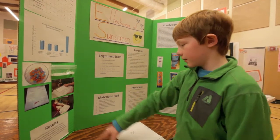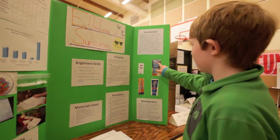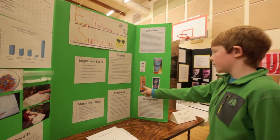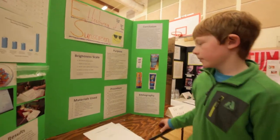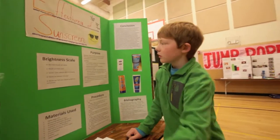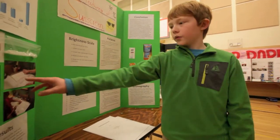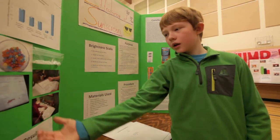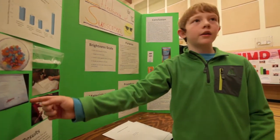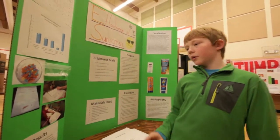UV radiation — so I use Neutrogena, Safeway brand, Banana Boat, and Coppertone Sport as my sunscreen. I spread them all over the bags on this tray and stuff, and then I brought them outside. It was pretty dark outside and it was raining still, but it still worked, because the control right there is still glowing.